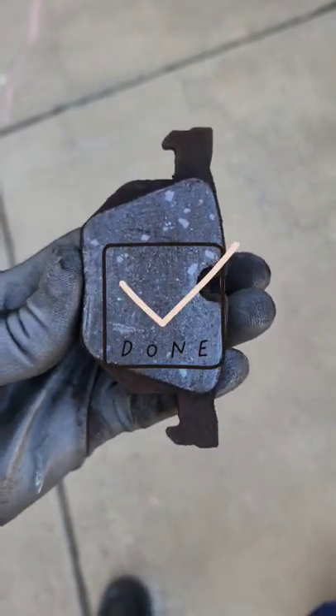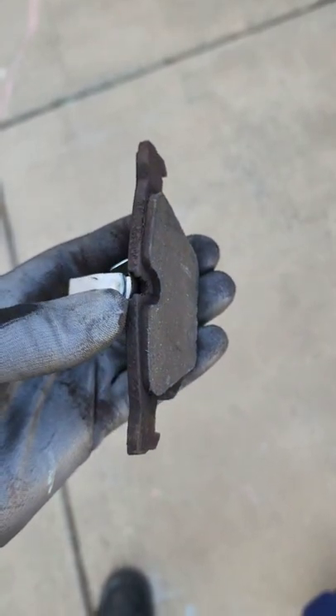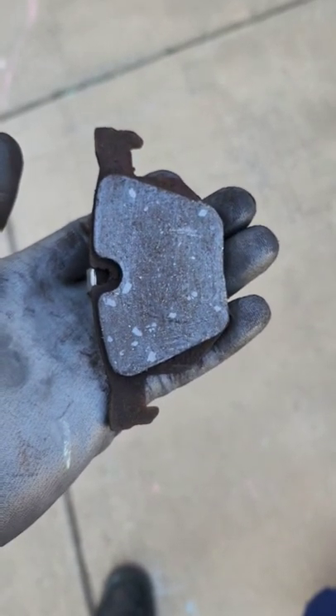Here's a brake pad that has just a little bit of brake still on it. See that? Alright, just wanted to share that with you guys. JOATD and I'm out.